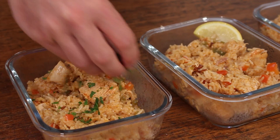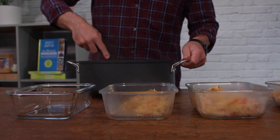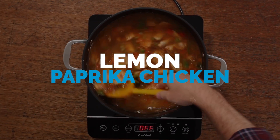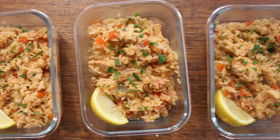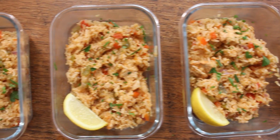When you don't have a lot of time and you can't be bothered cooking something complicated, one-pot rice dishes like this lemon paprika chicken are a total saviour. This recipe is a cinch to make, tastes delicious, and is a winner for meal prep.